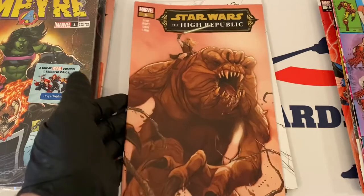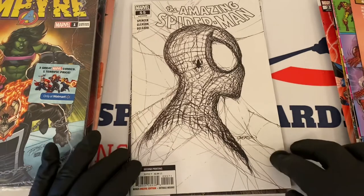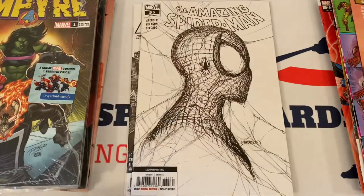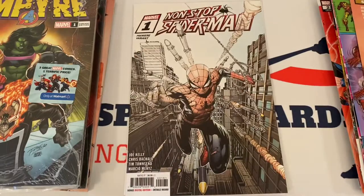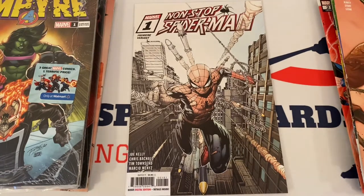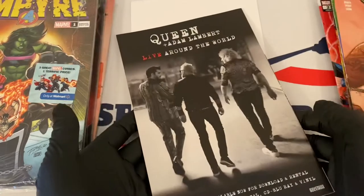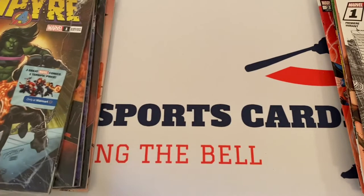You can see the Rancor here on the front — it's a variant. There it is! That's what we're looking for. This is kind of valuable. I don't know if these have been graded by people yet, but it's a nice cover — second printing, Spider-Man number 55. Very nice. We'll bag and board these and come back at the end to showcase anything with value and give you the raw values we find on eBay. Also in this pack: Non-Stop Spider-Man number one, premier variant.